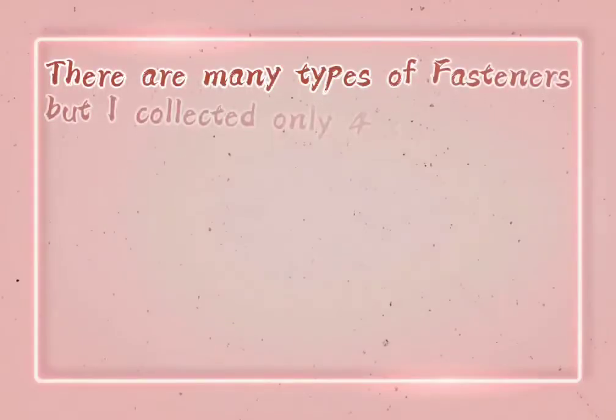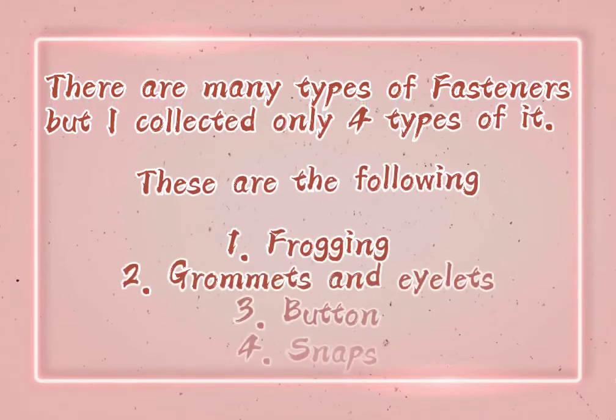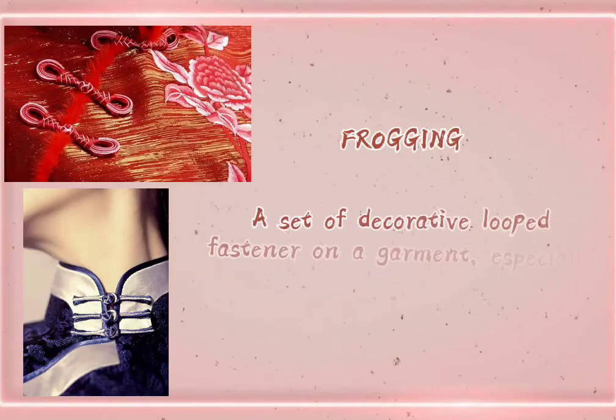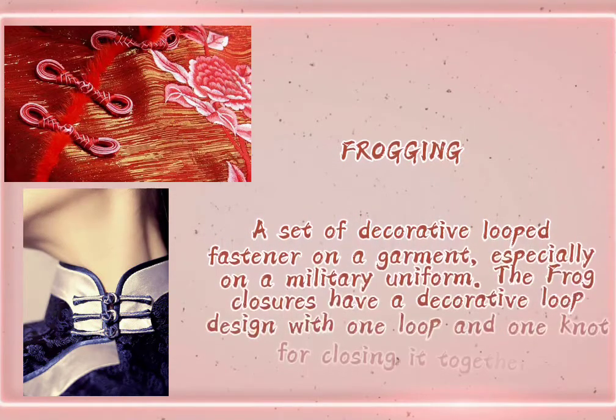There are many types of fasteners, but I collected only four types. These are the following: one, frogging; two, grommets and eyelets; three, buttons; four, snaps. Frogging is a set of decorative looped fasteners on a garment, especially on a military uniform.